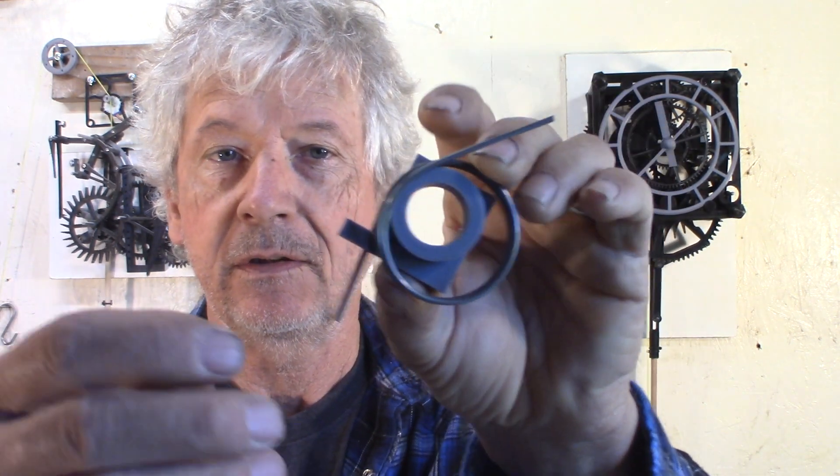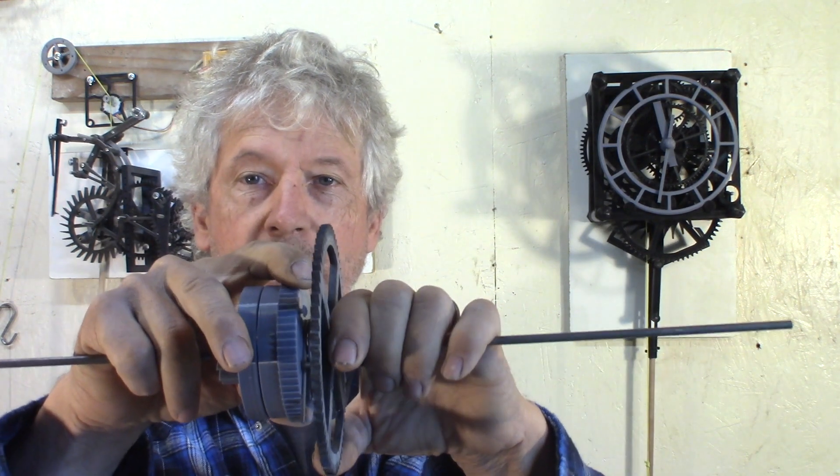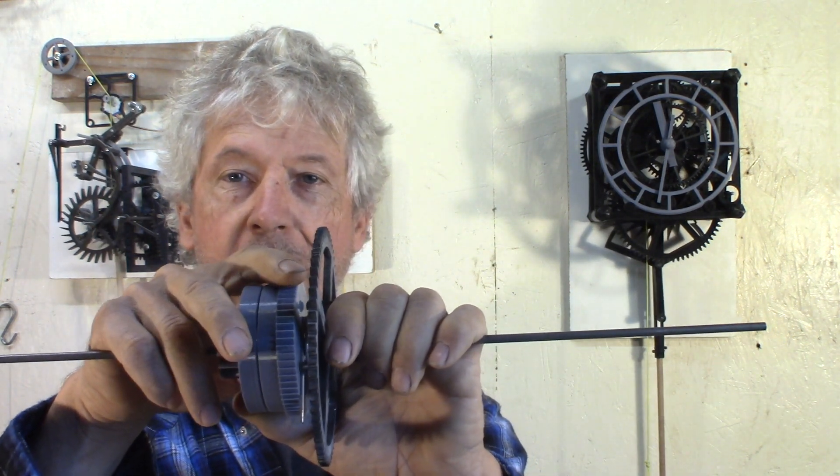I tried a couple different size springs, tried to see if I could find something I could buy. Ended up just bending 2mm piano wire, and I made this jig that should help if you want to make one. It will be easier to understand when it's finished and installed in the clock. But it's in the works — that was invented by John Harrison.